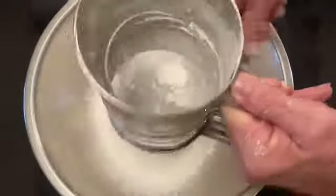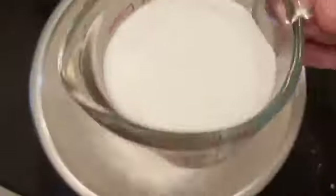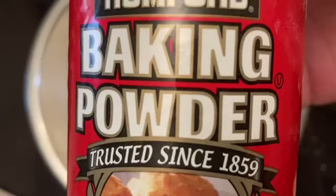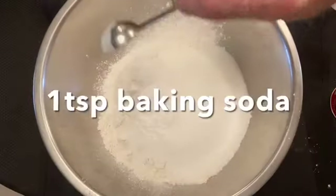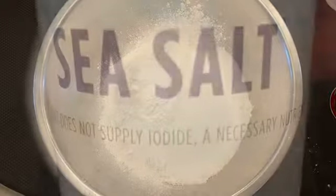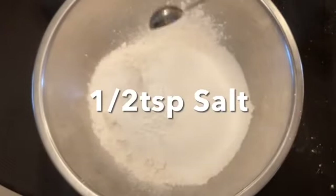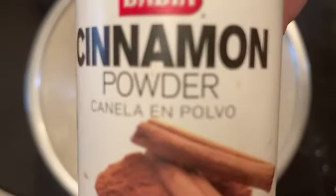We're going to make our dry bowl. Two cups of sifted flour — once again, we always sift the flour. I'm going to add one cup of sugar to our flour, followed by one teaspoon of baking soda, a half a teaspoon of salt, and then half a teaspoon of cinnamon powder.